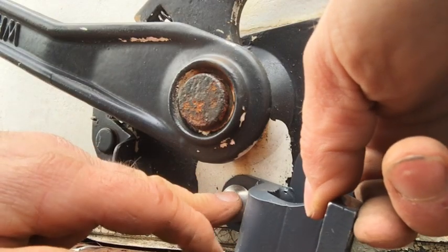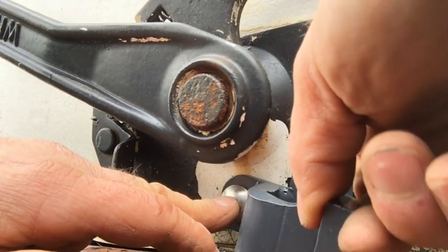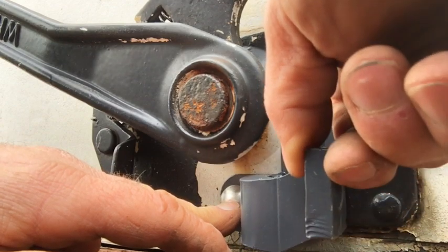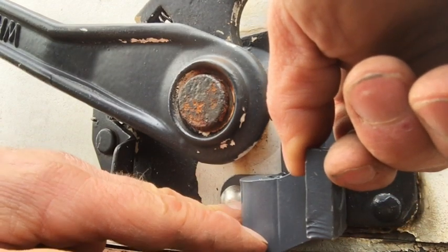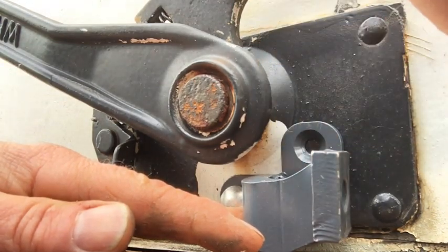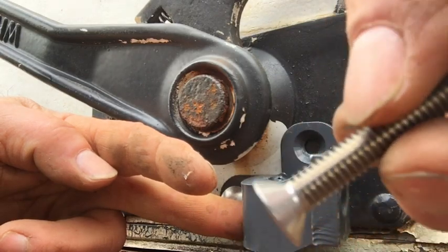I'm going to go inside the truck and tighten this carriage bolt just tight enough to where I can move this by hand but it'll stay in place. That way I can square and level this, and drill the hole that I need to drill for that bolt.